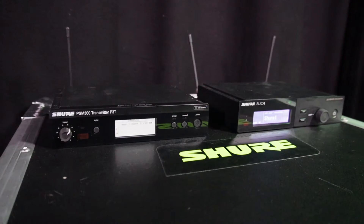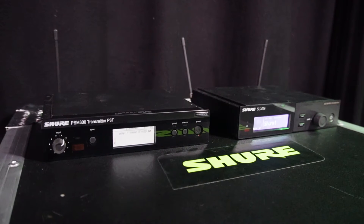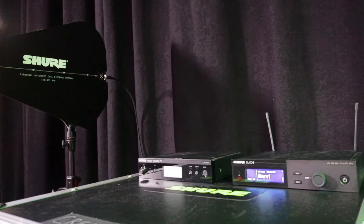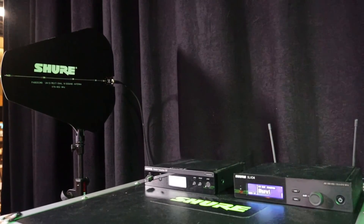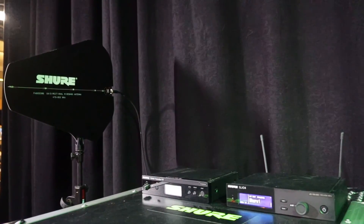When it comes to IEM systems, all of the same considerations we explored for our microphone system relate to our wireless IEM system. Distance is your friend with IEM systems, so it's best for them to be positioned upstage, side stage, or at front of house. When you're positioning the IEM system, you also want to make sure it's not right next to the wireless microphone system as it can create interference. It's best to keep a few feet of distance between IEM transmitters and wireless microphone receivers, unless you're using a remote directional antenna.